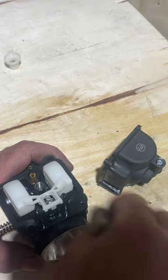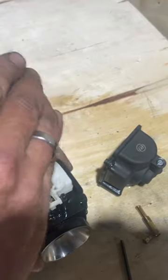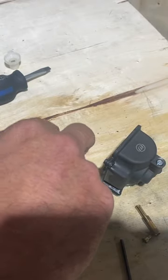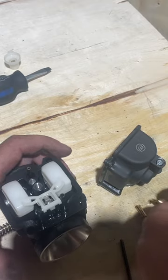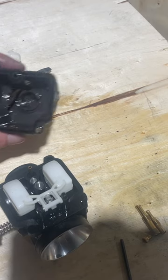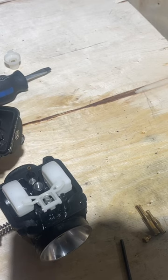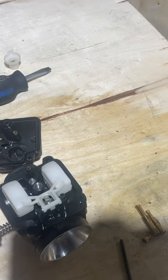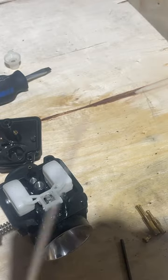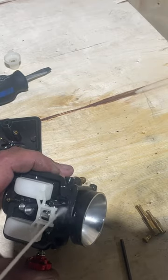There we go - set that off to the side, then we'll take out the last one here. That one's not bad either. This is actually pretty clean - usually when I get a carb that's been sitting for a couple of years you'll see a lot of yellow or green buildup, but this one has actually stayed quite clean, which is nice. We're going to take some carb cleaner - it doesn't matter what kind, this is a Motor Master - and spray it all out, even where our air screw is.